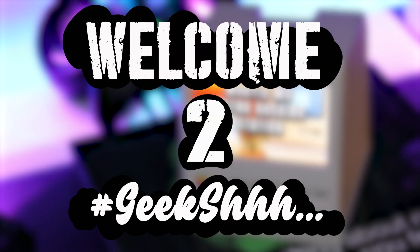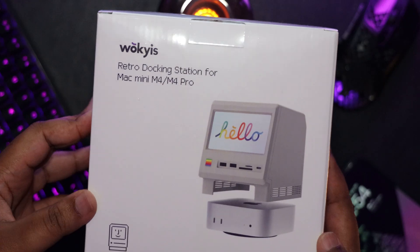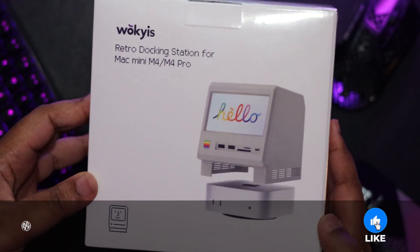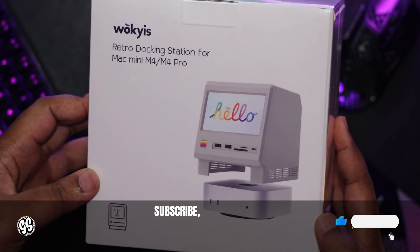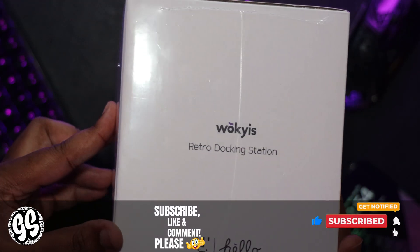Welcome to Geek Shhh! As we proceed on our journey of pairing the M4 Mac Mini or M4 Mac Mini Pro with the perfect companion in the form of a hub or docking station, we have seemed to have stumbled upon a new contender.